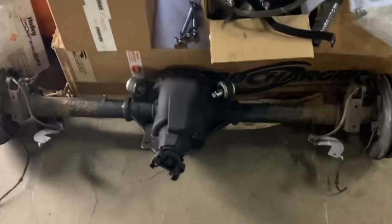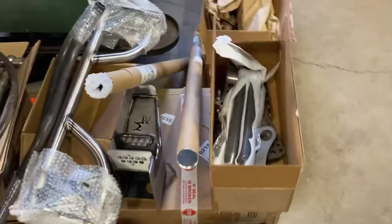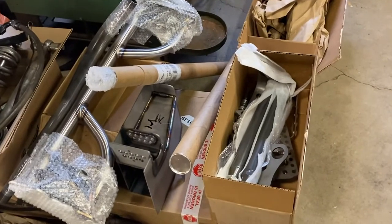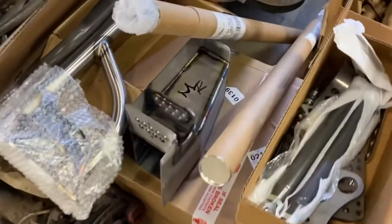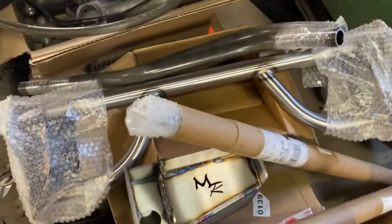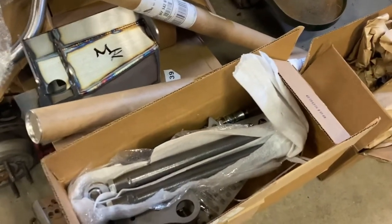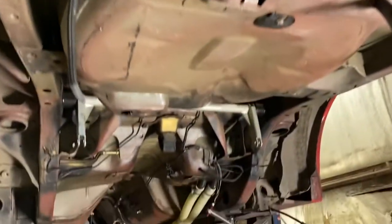First things first, we're going through everything. We've got the rear end and all the suspension out of the car, and we've got all new Marilat stuff. Don't mind the garage — I have a ton of stuff absolutely everywhere, I don't have a lot of room. But we have upper and lower torque boxes, a front and underneath brace kit, control arms, all kinds of stuff from Marilat. The gas tank and rear suspension are out of the car.